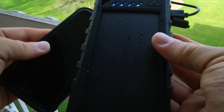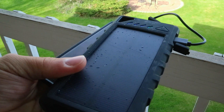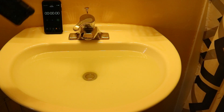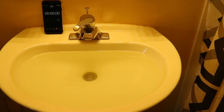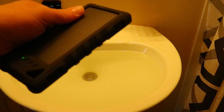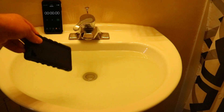I'll show you how I put it in the water. I have my sink full of water and my phone with a timer on it. I'm going to put it in for five minutes and fast-forward through so you don't have to wait the full five minutes. All right, here we go.